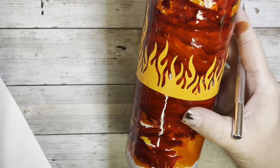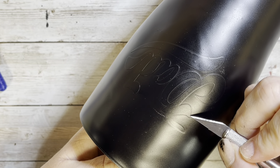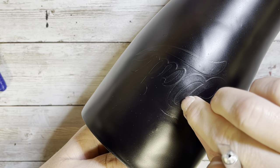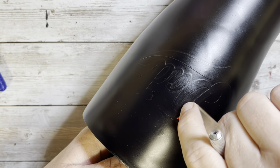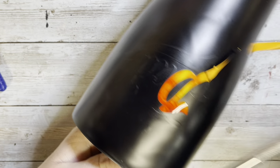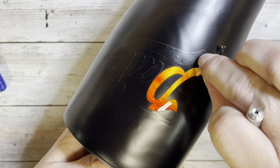I added a few extra flames, and then once that was done, I took both tumblers outside and spray painted them, then set them aside until they were completely dry, and then we're going to peel up all of that removable vinyl. The nice thing about there being no glitter is that it's very simple to see where those vinyl lines are to peel them up.